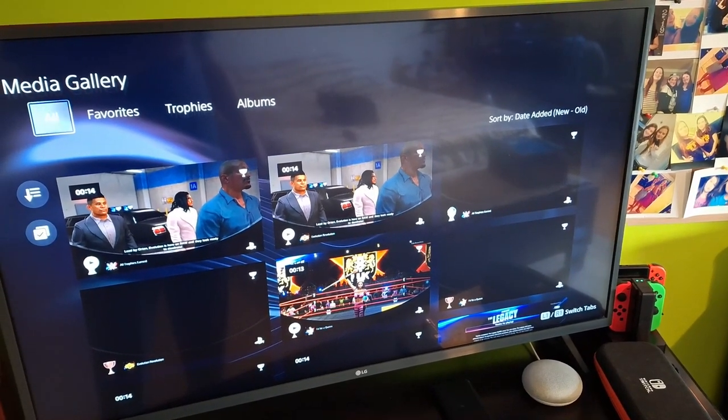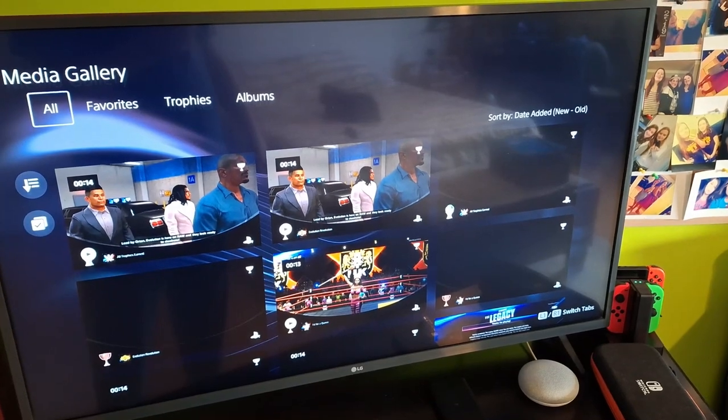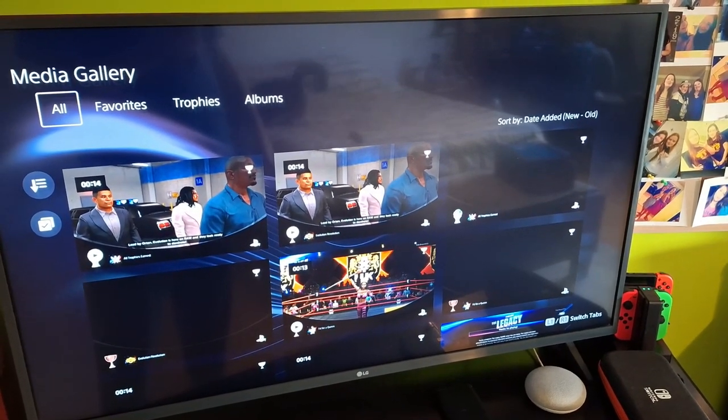What's up everyone, Takedown here. Welcome back to another video. Today I'm going to be showing you guys how to upload a video from your PlayStation 4 directly onto YouTube.